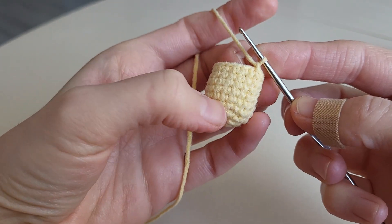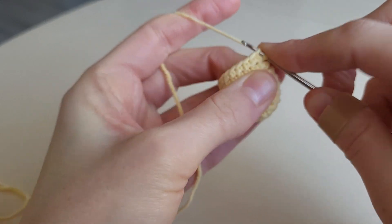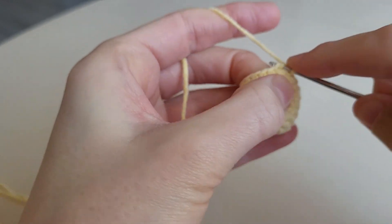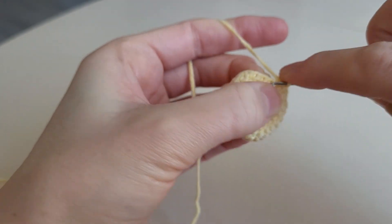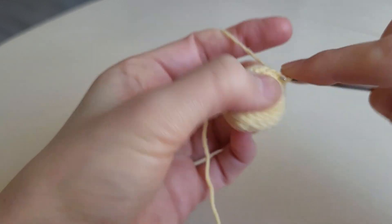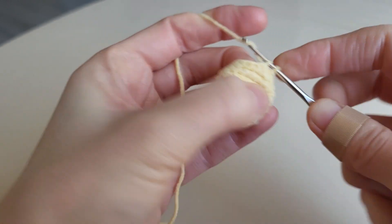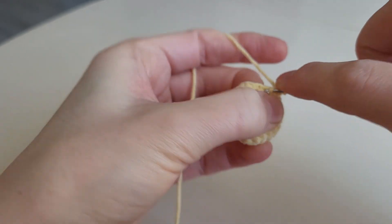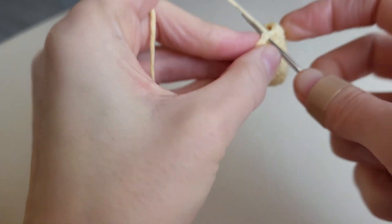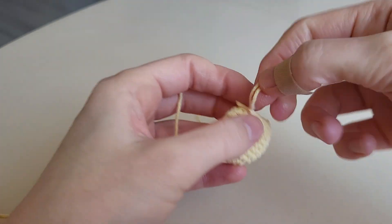I've crocheted six rounds without changes and now we make the last round. We make decrease and one single crochet, decrease, one single crochet — repeat till the end. Then a slip stitch, a chain, and cut the thread.